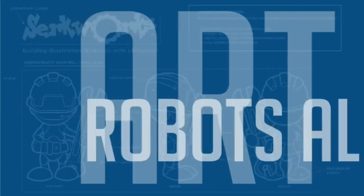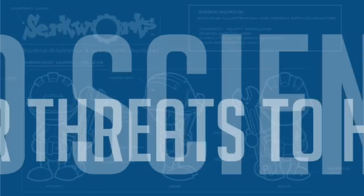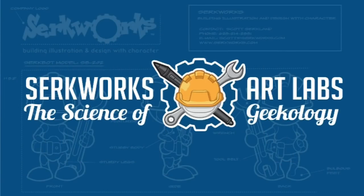These Chameleon markers have a color-changing feature that may give Copics a run for the money, but is it just a gimmick? Let's find out. Greetings people of the internet, I'm Scott with CircWorx Art Labs.